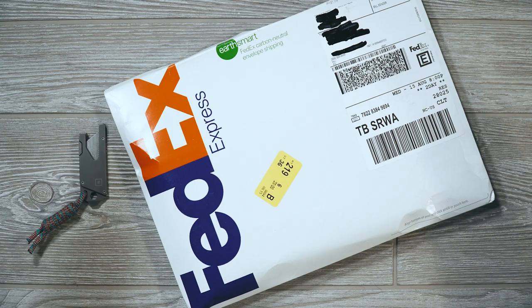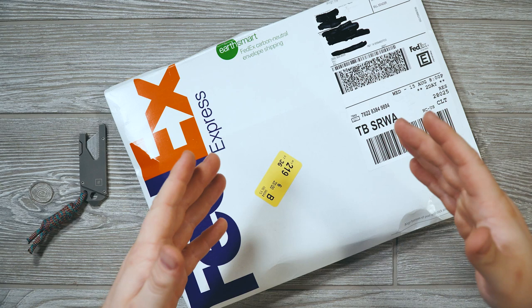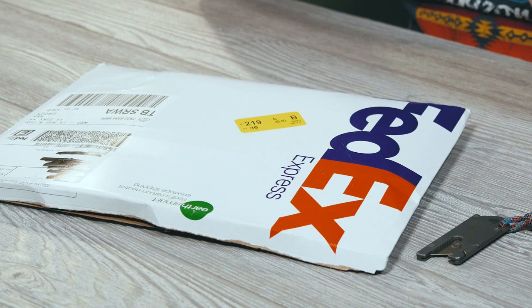Hey guys, I'm back again with yet another unboxing and yet another wallet. This one is unique because it's brand spanking new — before right now it's not been publicly available or publicly known. This is brand new and it's from a company that I like. I've carried their stuff for years and actually backed their original Kickstarter project, which was for the Charge Key.